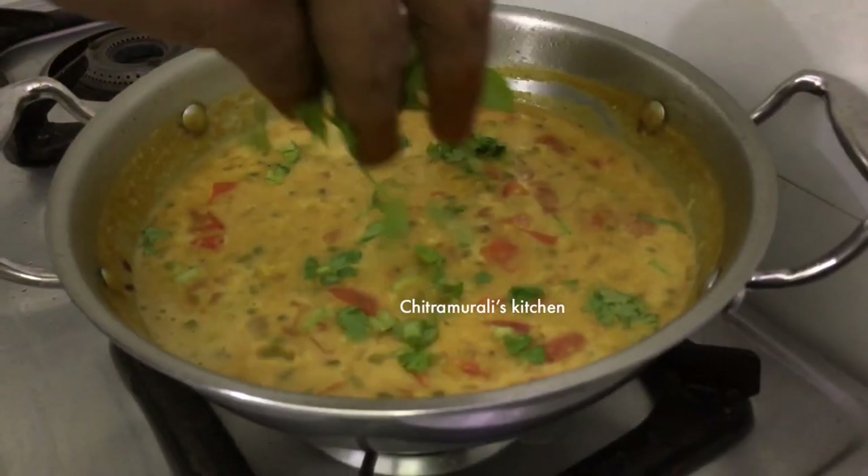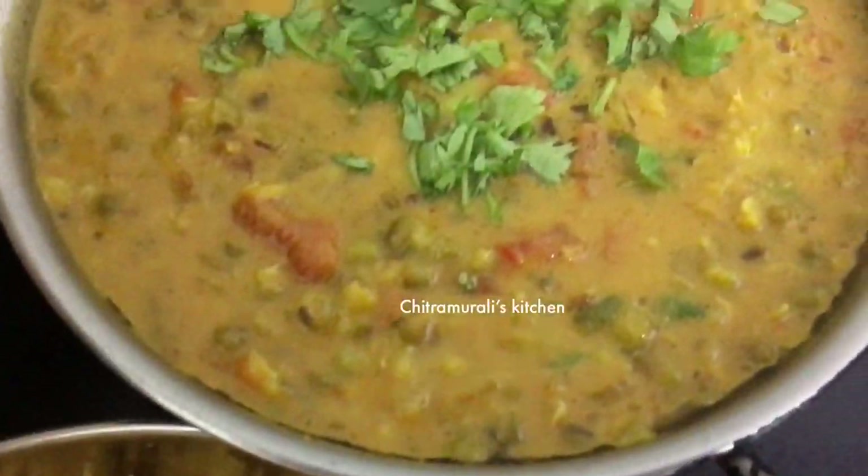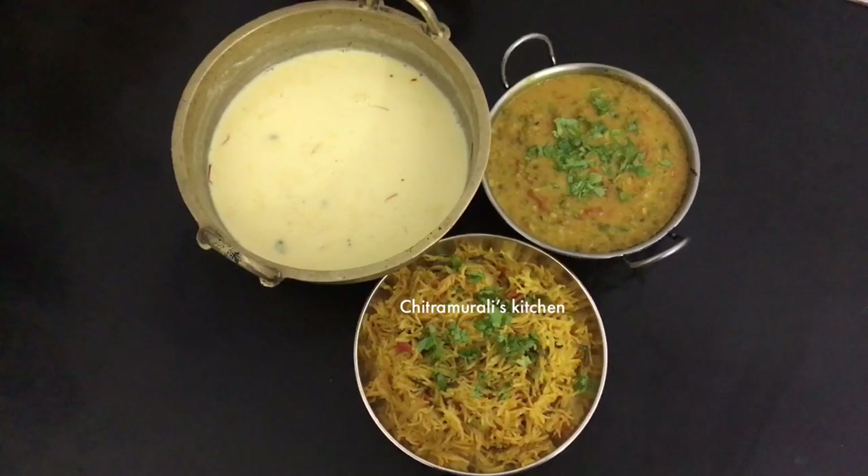The gravy is ready. It is very simple and protein-rich. You can eat it with rice. This recipe is called Thakali Biryani, Makana Kheer or Makana Paisam. This is a very simple gravy dish. See you in the next video.